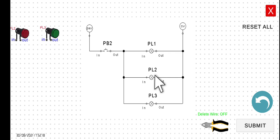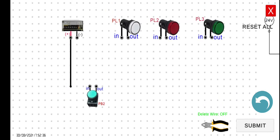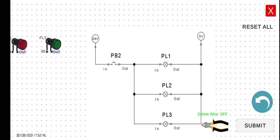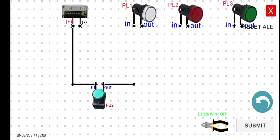We will first wire the circuit and then simulate it. We have to connect first the positive terminal of the power supply to the input of PB2. Similar to previous circuits, we have to do it level by level — finish wiring PL1 first, then PL2, then lastly PL3. Now we will wire the second wire from the output of PB2 to the input of PL1.